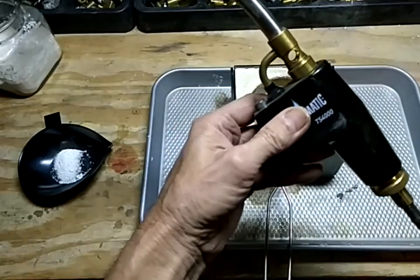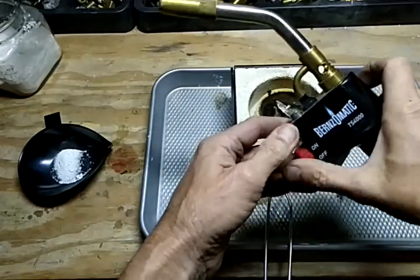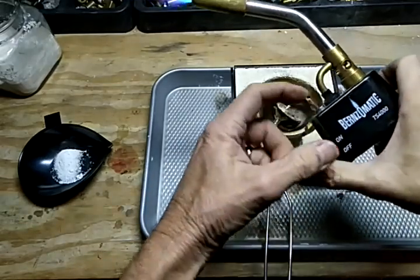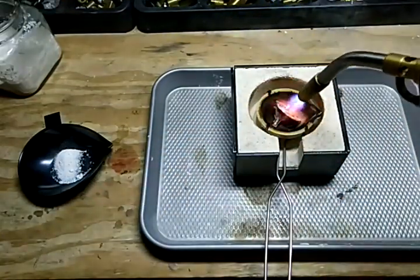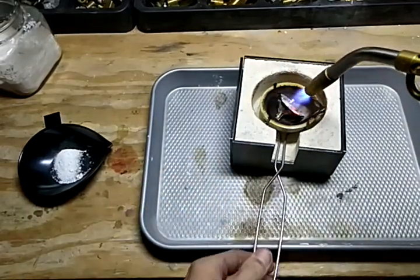I suggest this one — they call it the TS-4000. I bought it last year and as I said, it's got the hose. This cost me about 80 bucks, and I bought it simply to test. You push the red button and it starts, then you can push the one on the top and it stays on. For heating, this works fairly well.